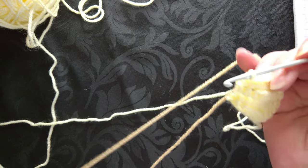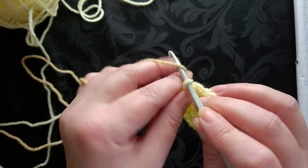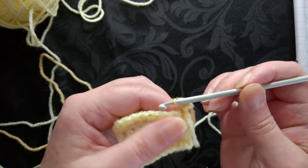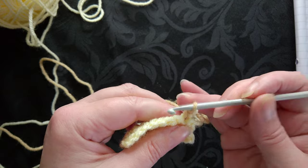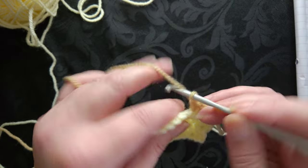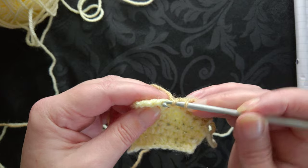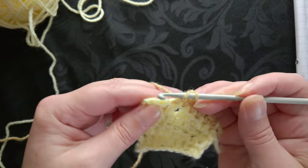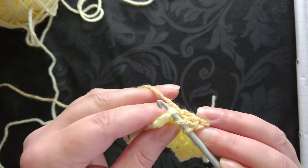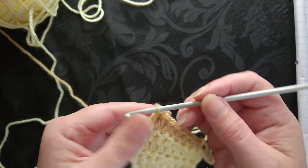This is more of a caramel kind of color. What we're going to do is chain one, turn, and then work the single crochet - it will be a bit loose on the end but you can just pull your tail to tighten it up. Then we do the next one: two of those, and then we just keep repeating the pattern. One, two, three of the double crochet or treble crochet depending where you're from. Make sure you go underneath two strands of yarn at the end.